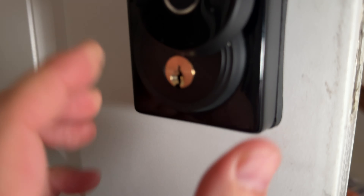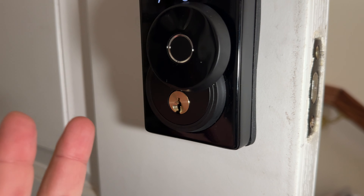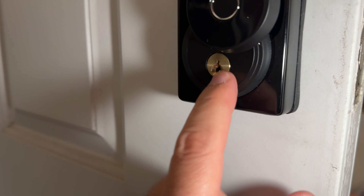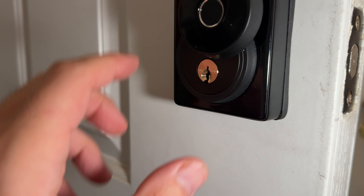Let's say you have an emergency and the batteries ran out — you can open this compartment and use the key option. You get two keys with the unit, so you install it and can just open with your key.